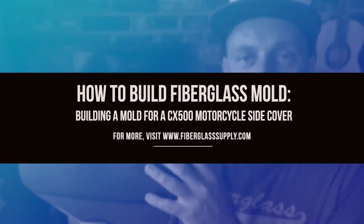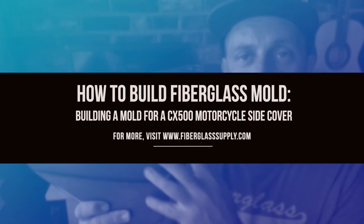Hey folks, Matthew here from FiberglassSupply.com. In the last video we took the CX500 motorcycle side cover, mounted it to a piece of melamine, and coated it with a release agent in preparation to make a mold. In this video we're going to make that mold. We'll start by spraying a gel coat, then building up behind that with fiberglass and putting a wood frame around it so it'll sit flat on the table.